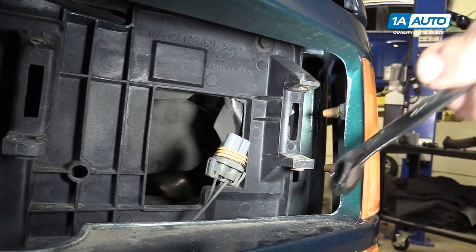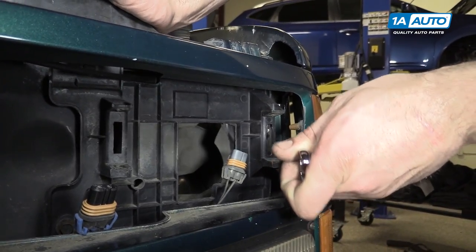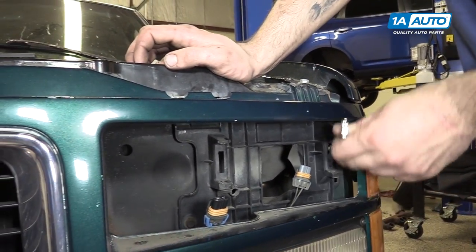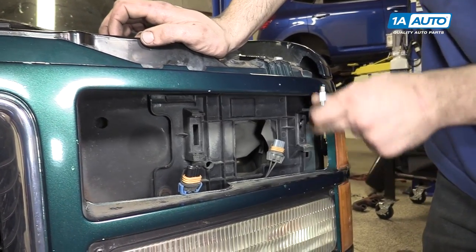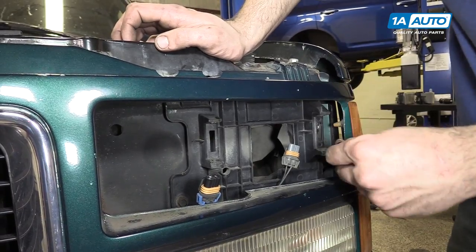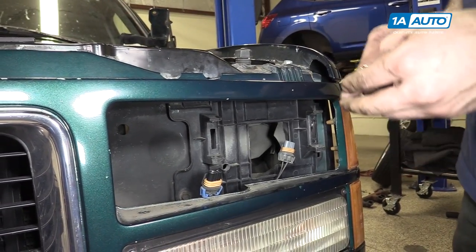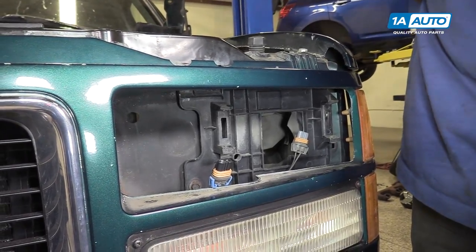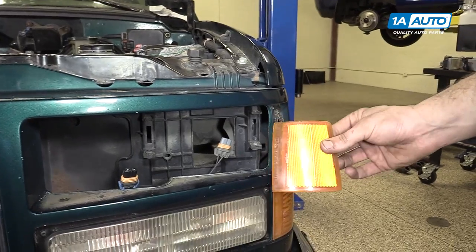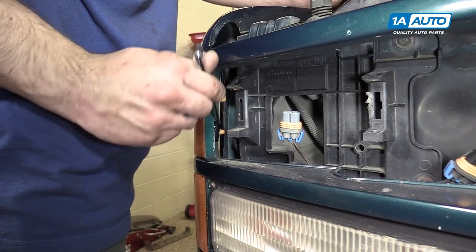To remove the upper reflector, use a 13-millimeter or a half-inch wrench. If you have access to a ratcheting wrench, this is a great opportunity to use it. You'll want to remove the two nuts on the back — these are just plastic body nuts, there's not much tension on them. You can then pull the reflector out of the grille. Repeat these steps on the opposite side.